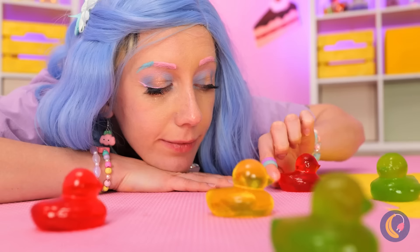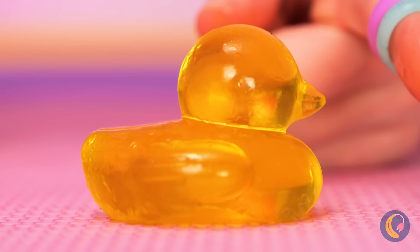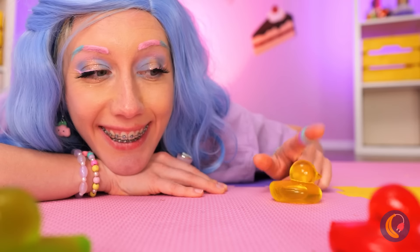Ooh, jelly ducks! And the flock's all here! And it's just so squishy, too!